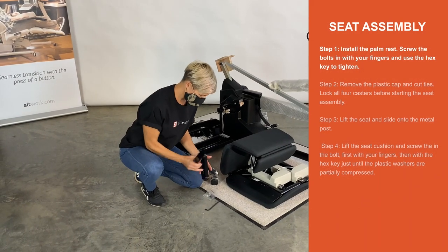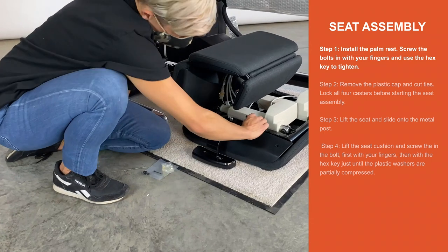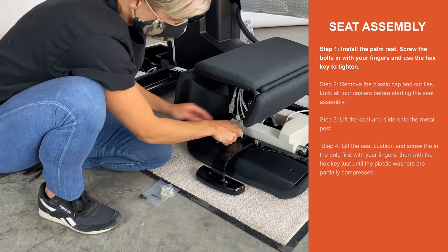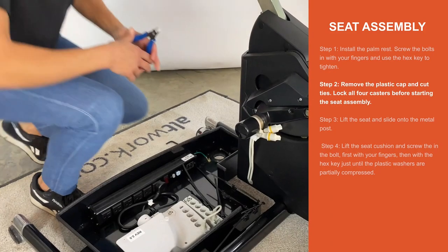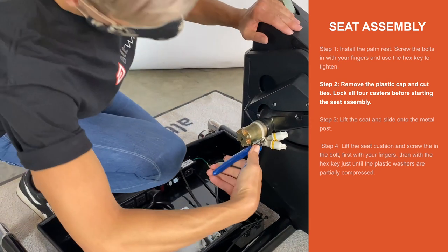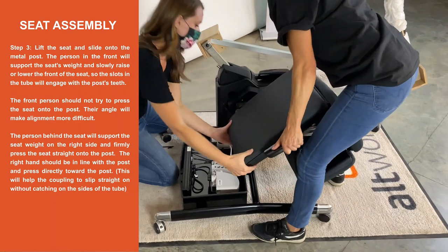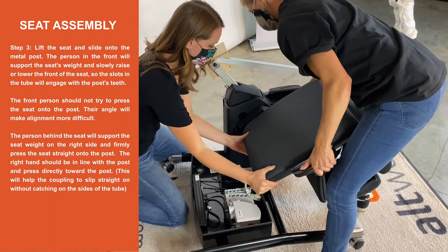Step 1. Install the palm rest. Screw the bolts in with your fingers and use the hex key to tighten. Step 2. Remove the plastic cap and cut it off. Set the zip ties. Step 3. Lift the seat up and slide onto the metal post. Slowly raise and lower the front of the seat to engage with the teeth on the post. Two people may be required for this step.